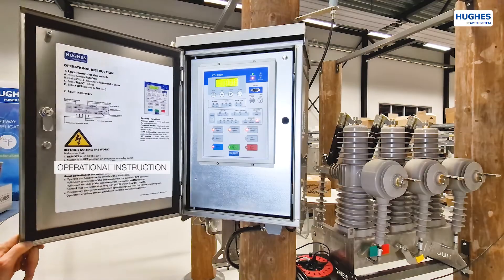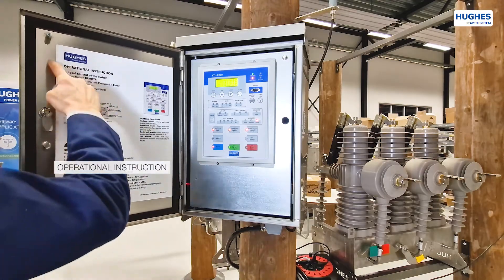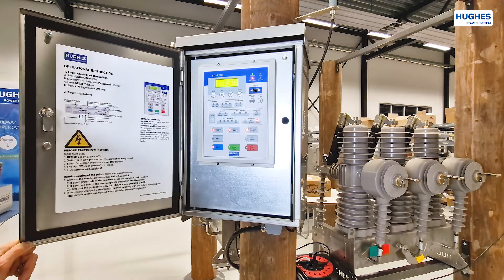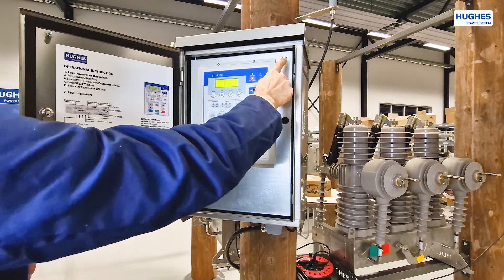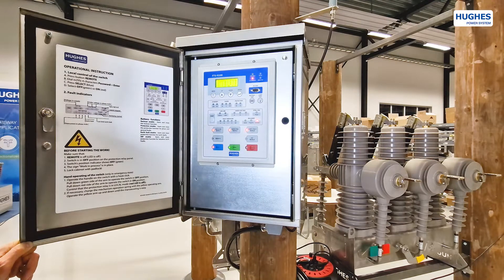An instruction sheet with essential information is attached to the inside of the front door. A door alarm switch activates when the door is opened and sends a signal to the SCADA system, notifying about access to the cabinet.